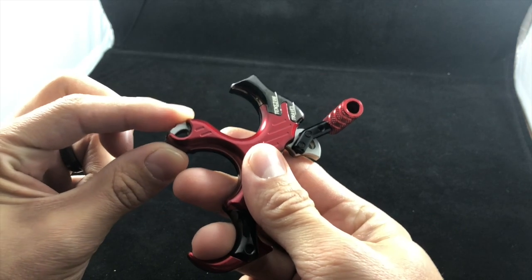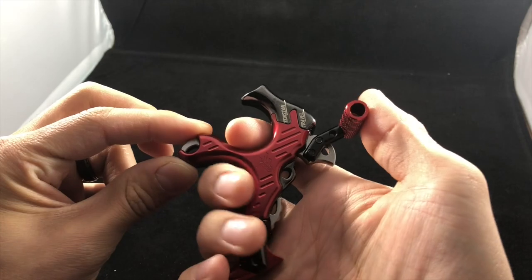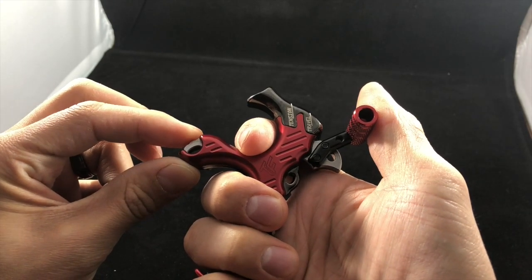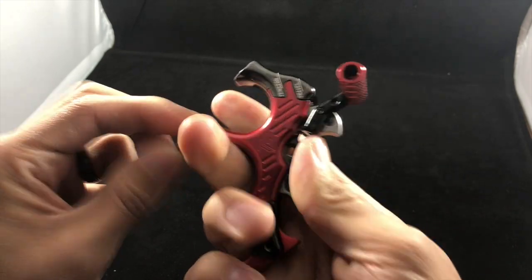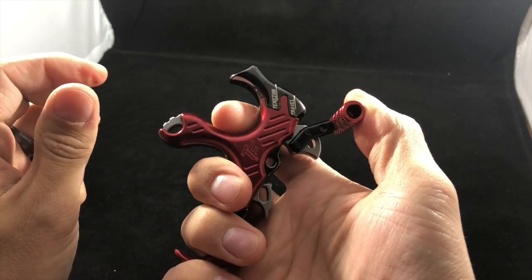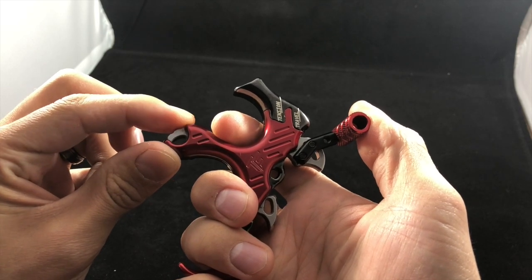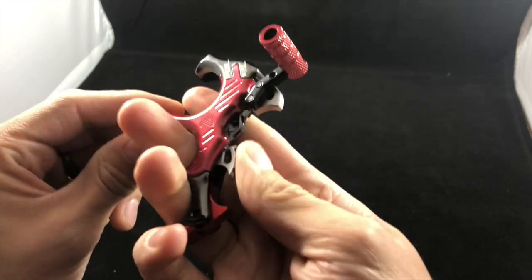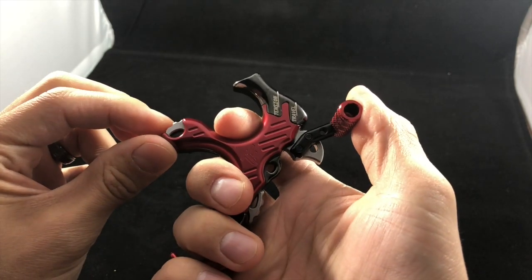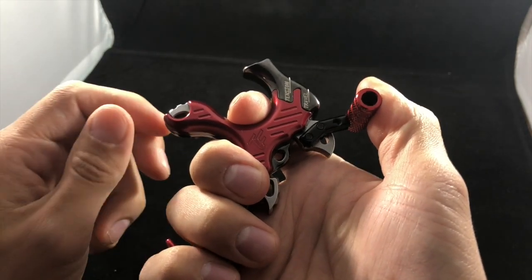Once it locks you cannot open it anymore. You draw back, and then once you are ready to release, you just pull down on your thumb release and you hear that click. You just hear this click, and what that does is it immediately releases the tension and it fires. That's the process — that's how this thing works.